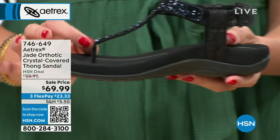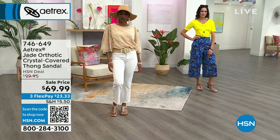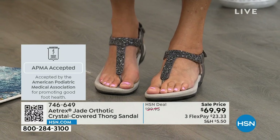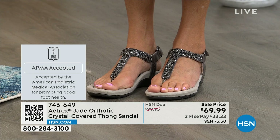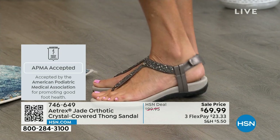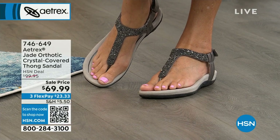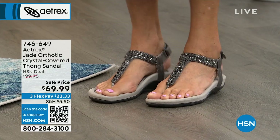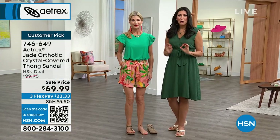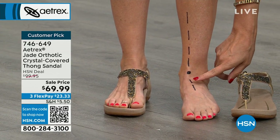They've spent many years perfecting the system of making your feet feel better. A lot of companies say they do it, but they don't have that APMA stamp of approval. We have the APMA — American Podiatric Medical Association stamp of approval — on every single shoe we make. Look how cute the gunmetal is. You can notice there's arch support in there, but the average person isn't looking for it — they just see a gorgeous bedazzled T-strap. It's a double strap on either side, which helps make it feel more like a shoe than a sandal.